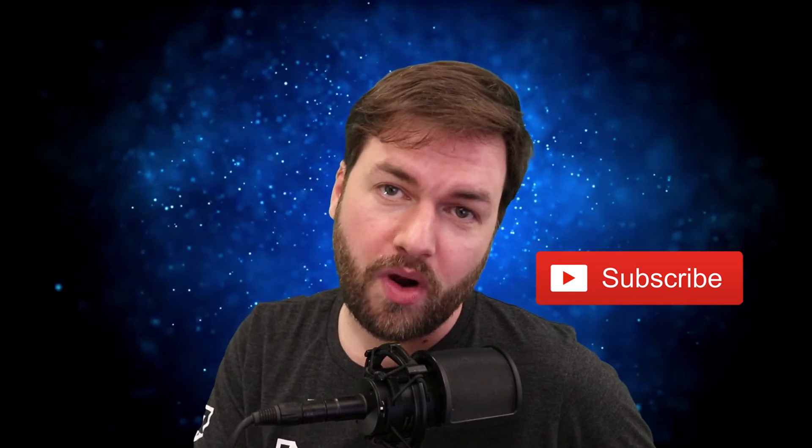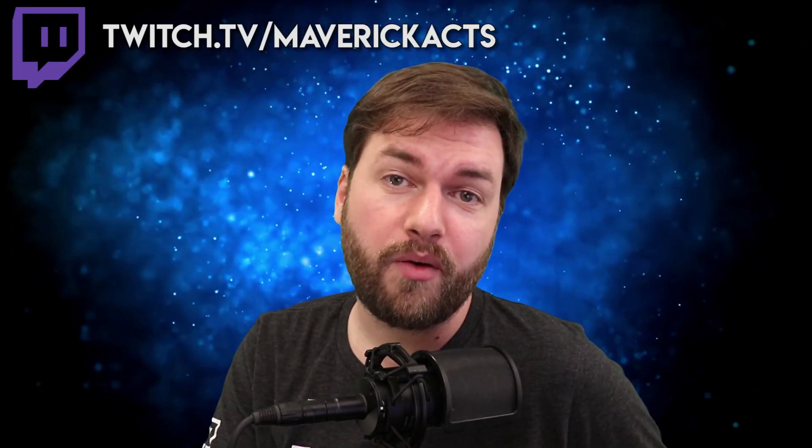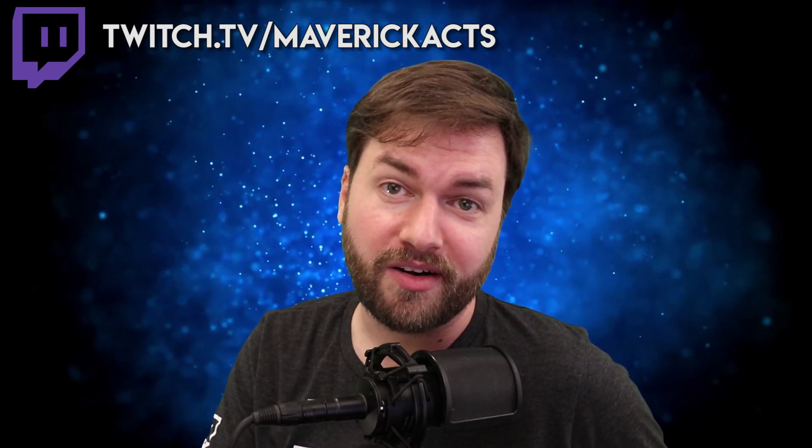Alright y'all, I hope this video helped you set up your green screen. If it did, hit the like button to let me know. Also, I plan on doing a whole series of these kinds of videos where I talk about the more technical aspects of how to set up your stream. If you're interested in those, subscribe to the channel — it helps me out a lot. Also, if there's anything I didn't cover, leave a comment down below. I stream Monday through Friday, noon to 6 Eastern on Twitch. So if you want to come hang out with me there and ask questions, do so. And I'll see you guys there. Until next time!